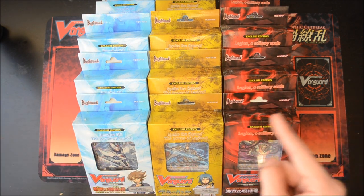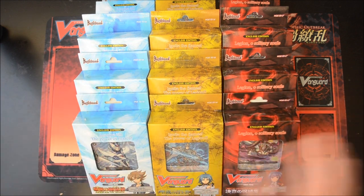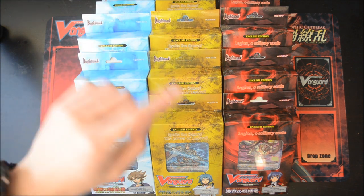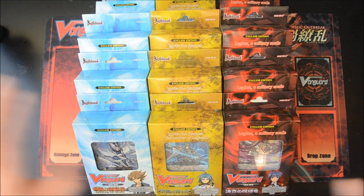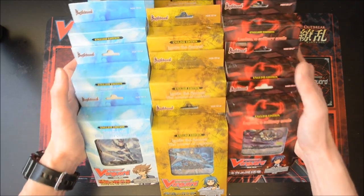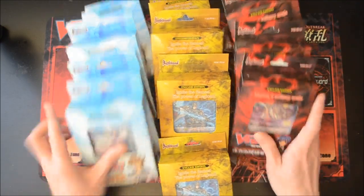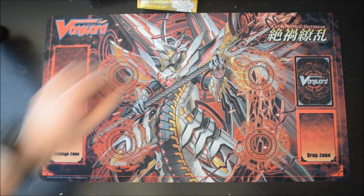For those of you who don't know, I'll be giving away these trial boxes in my 100 subs giveaway video — go check it out if you haven't. There's still about three more days for you to apply and have a chance to win one of these decks. So yeah, let's get to the unboxing of all these awesome trial decks!